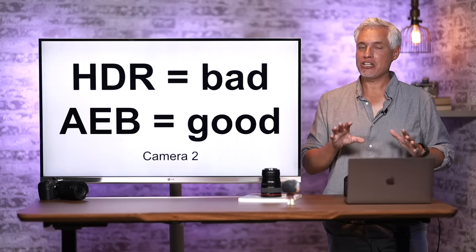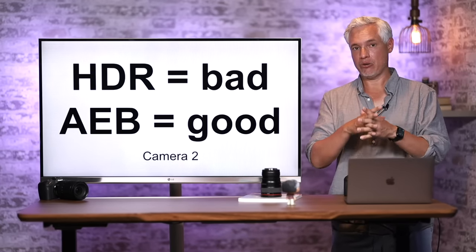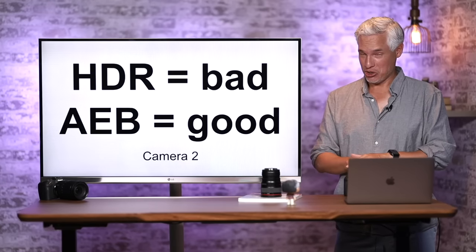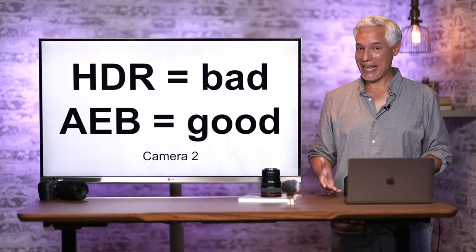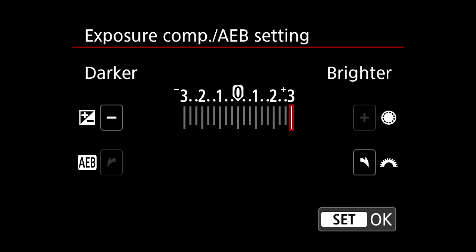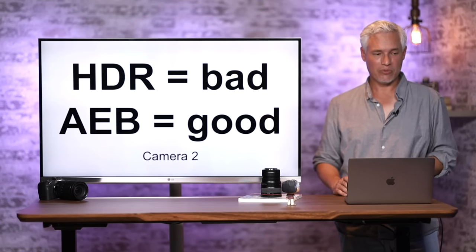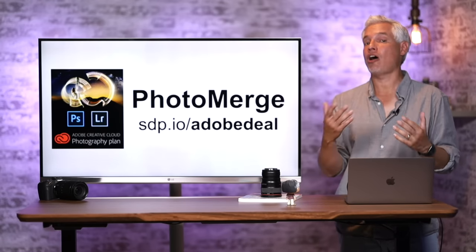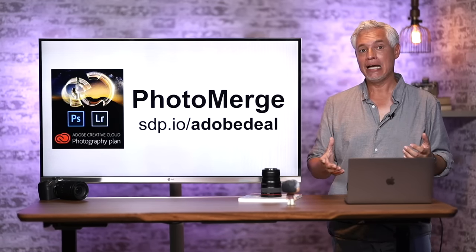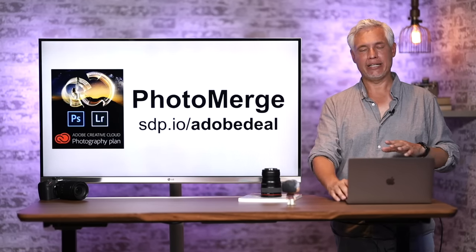This camera has HDR built in, but the in-camera HDR does a terrible job combining pictures — you should not use it. Instead, use Auto Exposure Bracketing. Go to Camera page 2 and find ExpoComp/AEB. Use the front dial to set it to take three pictures: minus two stops, zero stops, and plus two stops of exposure compensation. Then use software like Adobe Lightroom Classic to combine them: select the three pictures, right-click, select Photo Merge, then Merge to HDR.